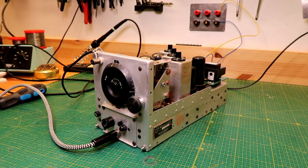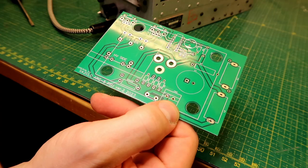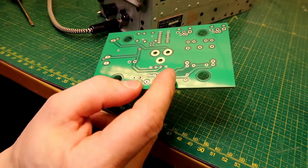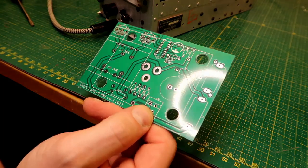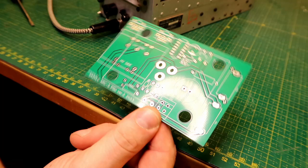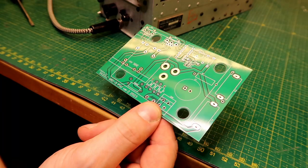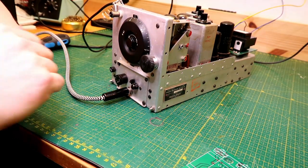If you get the chance to pick one up, don't hesitate — these are very fun and very easy to play with. We also have a few of these power supply boards available if anyone's interested in building a DC-to-DC converter to run their ARC5s or SCR274 receivers off of 12 volts. Just get in touch with me and I'll see what we can do. Thanks for watching and until next time.